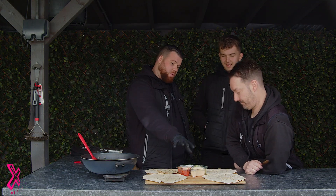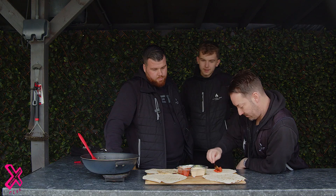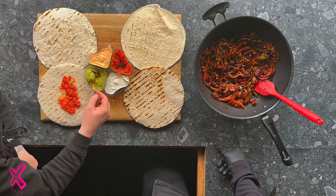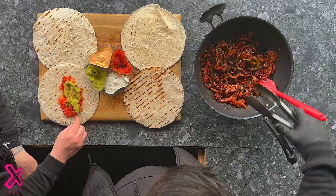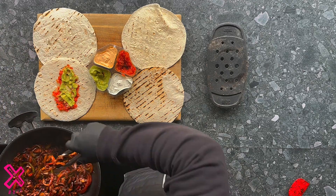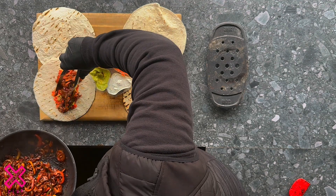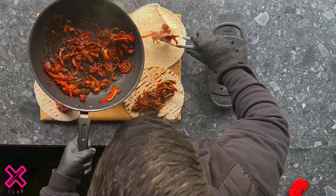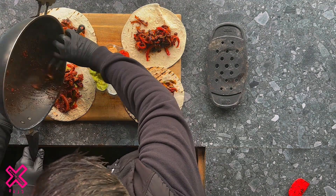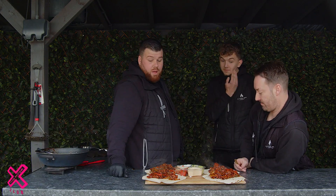Someone's got to eat this! What do you want? We've got your dips — let's go for a bit of salsa and a bit of guac. You're going through the middle, yeah? Load it up! Fully loading. Let's plate some up for the boys — they are fully loaded. I hope you're hungry, mate!